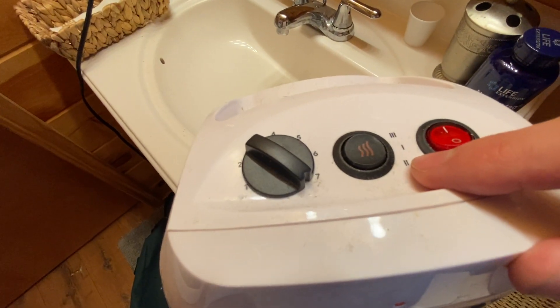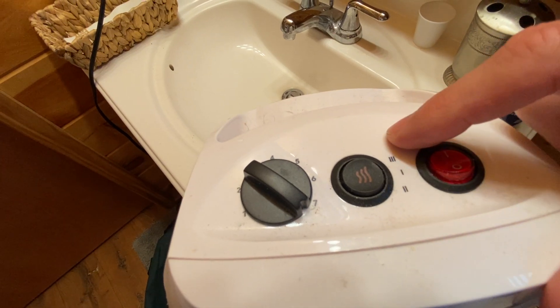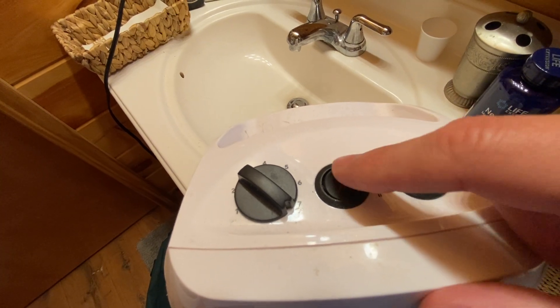There are three heat settings right here — number one is kind of a low, then medium, and then high. You just simply flip the switch to whichever one you want. It's just a three-way toggle switch.